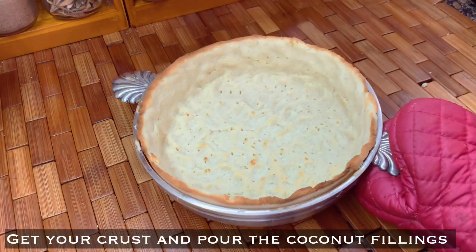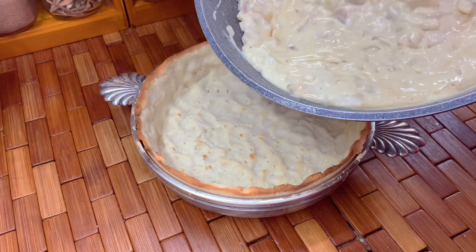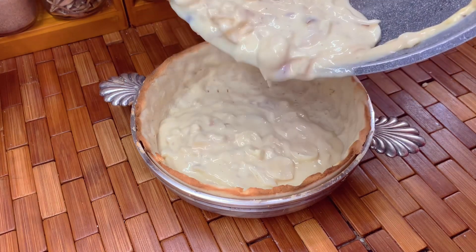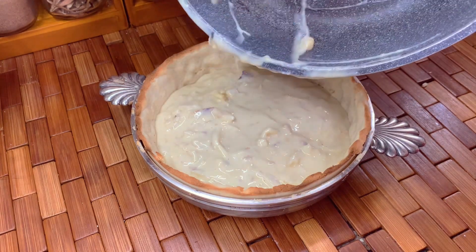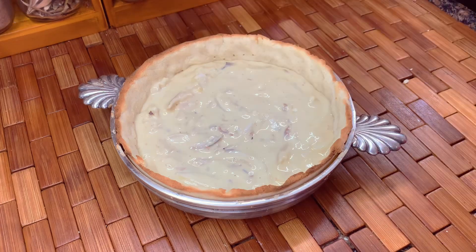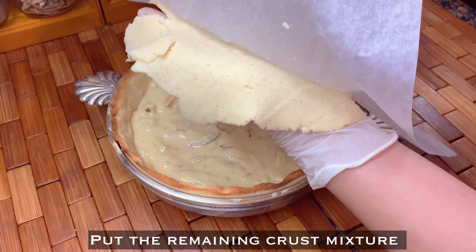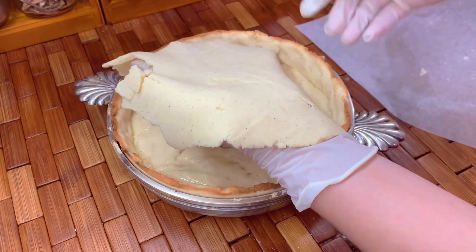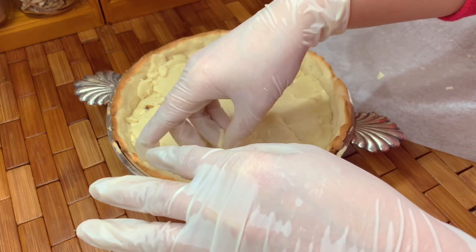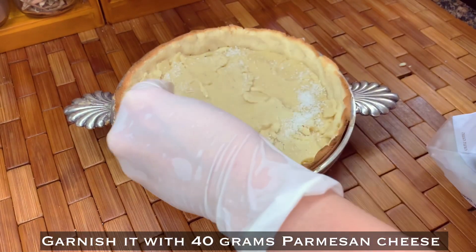Our coconut crust pie is ready for the coconut filling. Flatten it and put the remaining crust mixture on top of the coconut pie. It broke a little, so I just garnished it with 40 grams of grated parmesan cheese or any cheese you prefer.